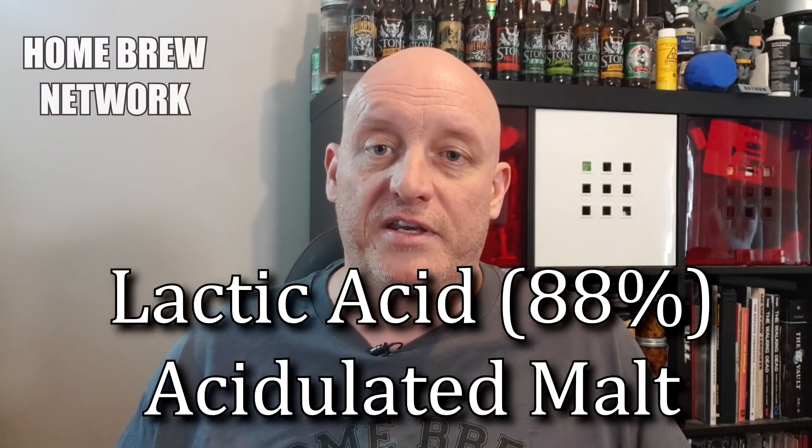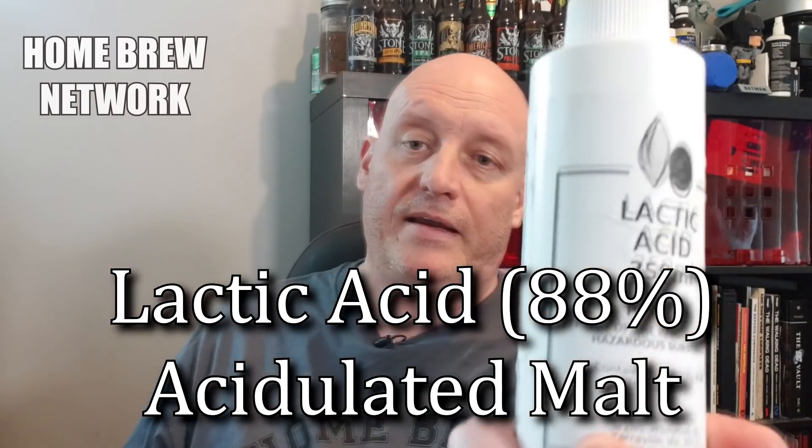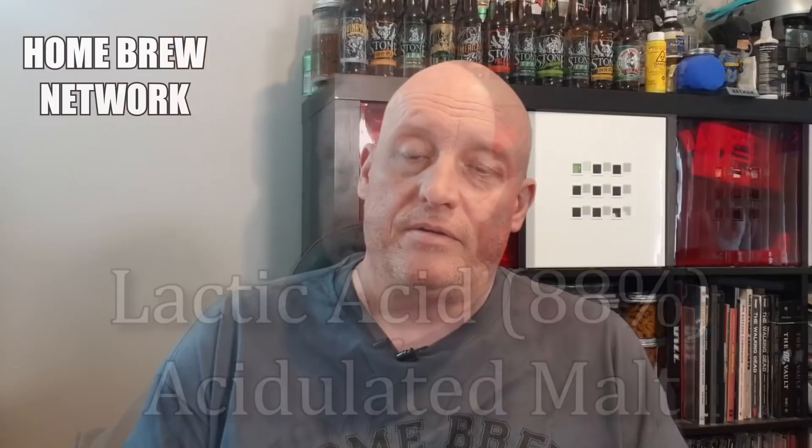Once I got a bit more advanced I used salts just to adjust my mash pH. But where things change is when you're trying to copy a water profile — then you can't really use salts as much to adjust your mash pH anymore. That's where you move on and start using acidulated malt or lactic acid. Since we've mentioned pH, we'd better talk about that — you need a pH meter. I've got several here; this one I used for a long time because it had a replaceable probe and good write-ups.